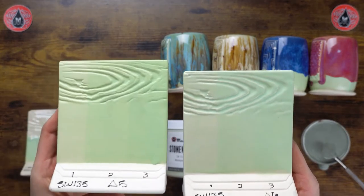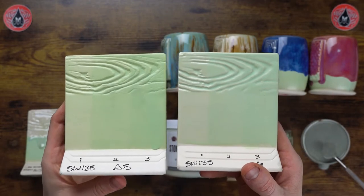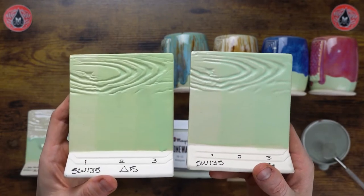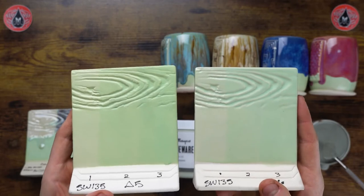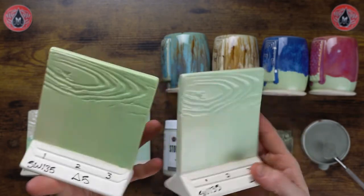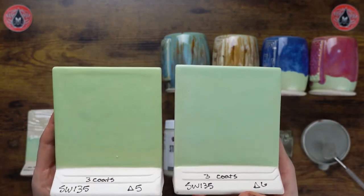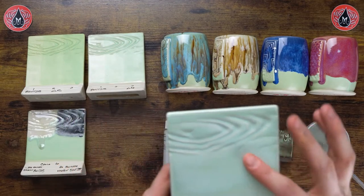Here we have our cone 5 results compared to cone 6. The cone 5 color is a little darker because the finish isn't fully satin — it's a rough matte finish, kind of similar to an underglaze. Typically with our matte glazes we do recommend a cone 6 firing to get a smooth matte finish. This is a great example of the contrast that can happen between the two temperatures. Here's a side-by-side of three coats.